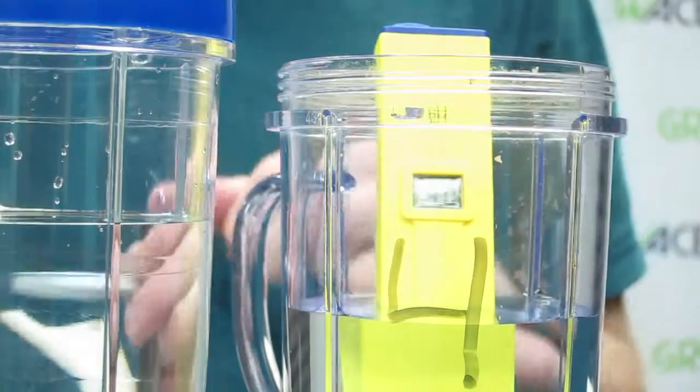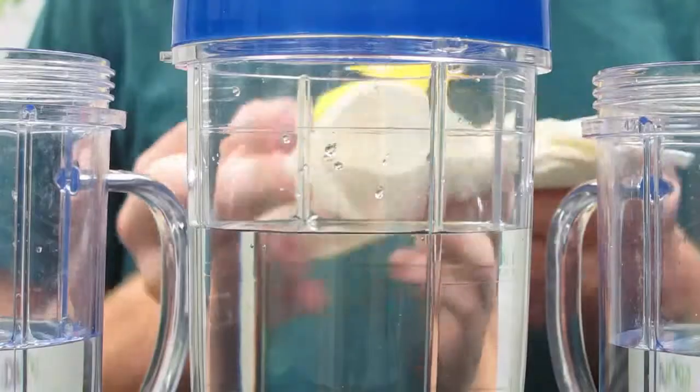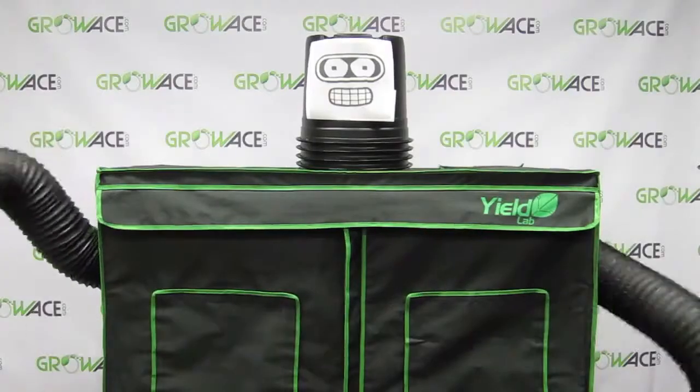Once you adjust it with the screwdriver, rinse it one more time and dab it dry with a napkin. Calibration is complete. The main use of a pH meter is to measure the acidity and alkalinity of your plants' water, especially with adding nutrients in a hydroponic setup. A balanced pH in your water and soil allows for maximum nutrient uptake.